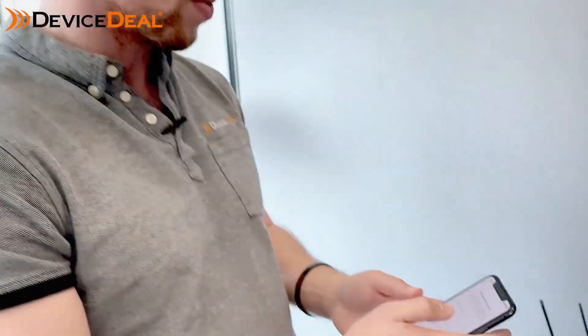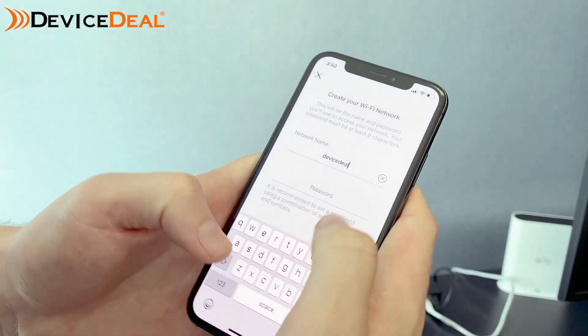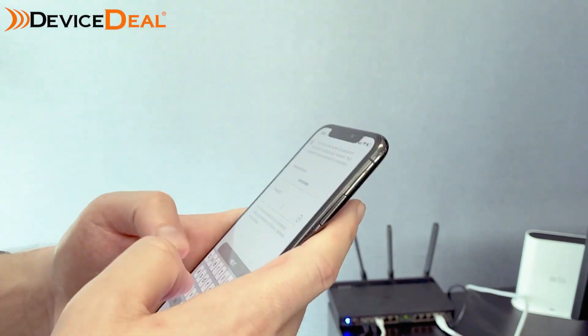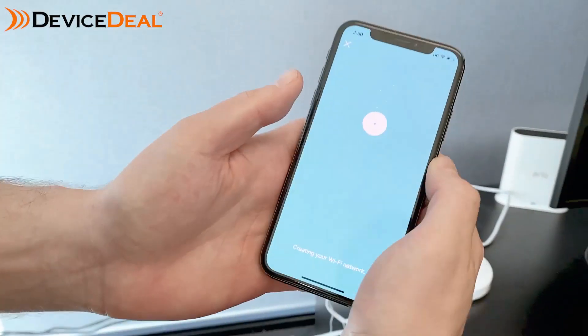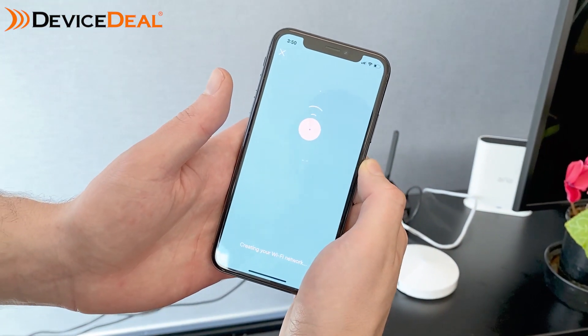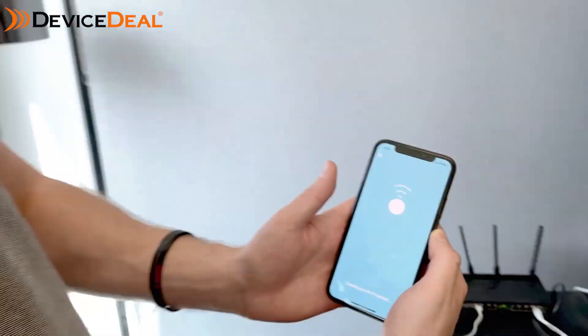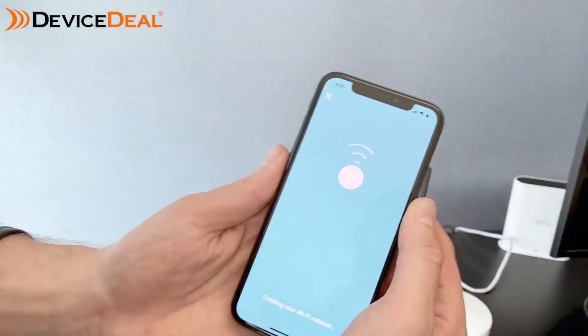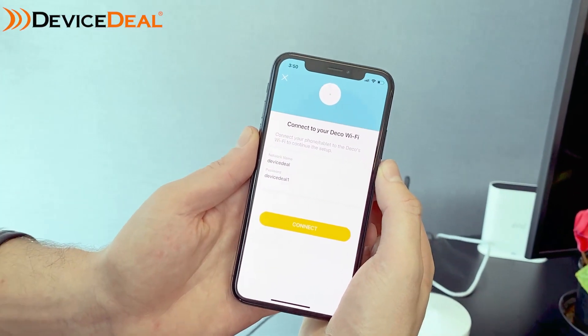Now it's just creating the network. You can pick whatever name you want — in our case we're using our company name, setting a password, and there you have it. The network is created and we're just going to connect to it now.